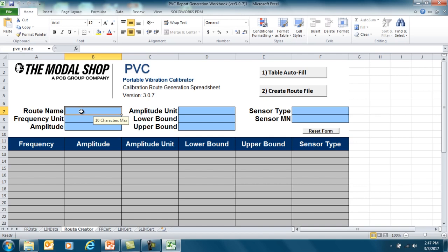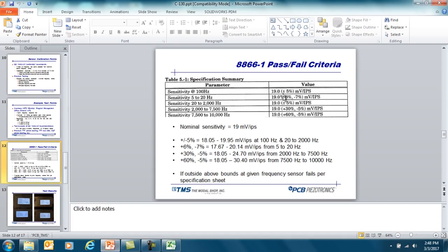The first thing we want to do is fill in as much information as we can in the cells at the top in rows seven through nine. We'll call this the Velo Route, and we're going to program a test for the 7310 and 8866 Chadwick-Helmuth velocimeters. I chose Hertz as my frequency unit, my amplitude is one, and my amplitude units is inches per second. The lower bound is the minus five percent value of the sensitivity — the sensitivity of this sensor is 19 millivolts per inch per second nominally.